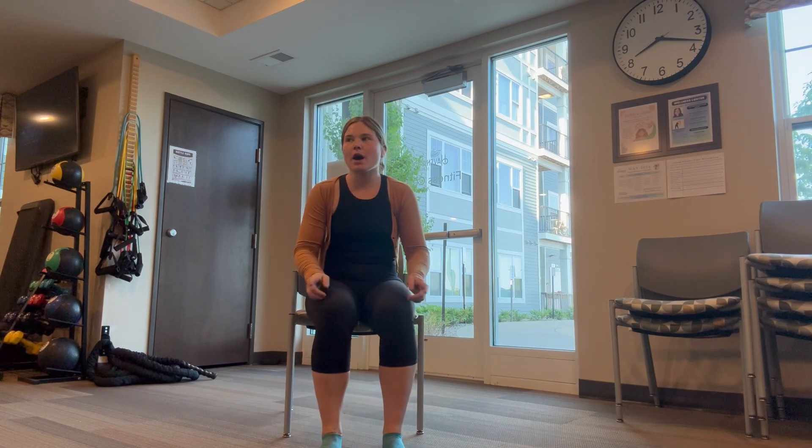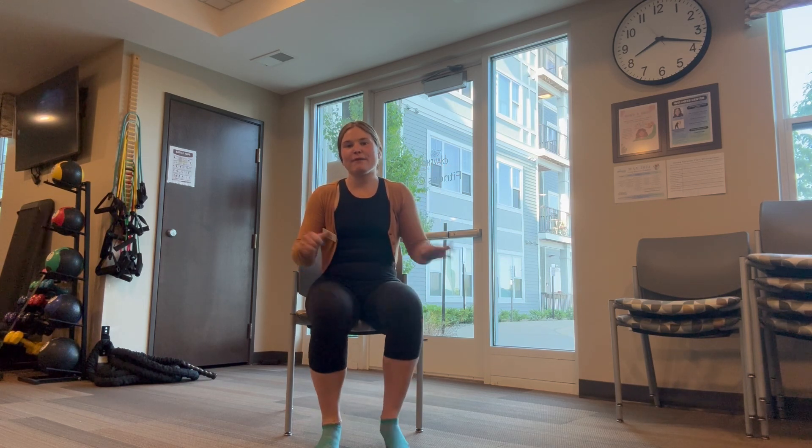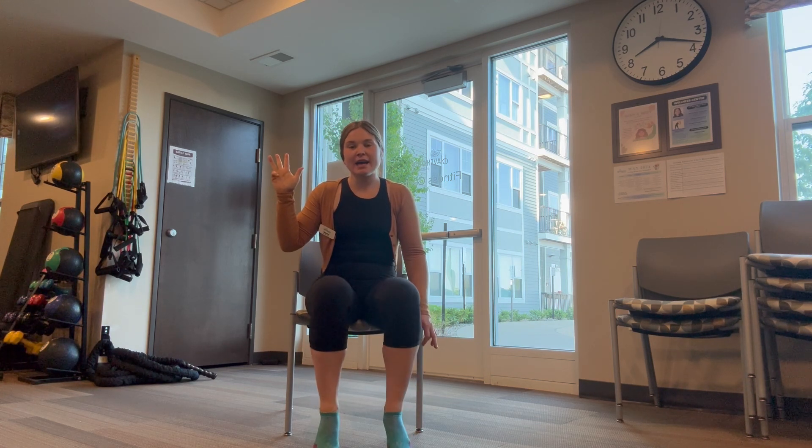Let's warm up our lower body and do some calf raises. Come up on those tippy toes. One, two, great job! Three, four, five, six, seven, eight, nine. Hold ten. One, two, three, four, and five. Great job!